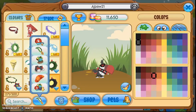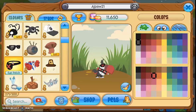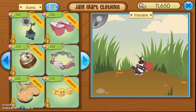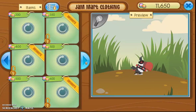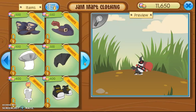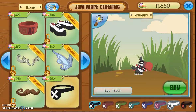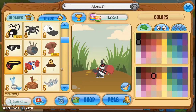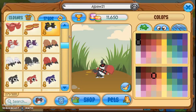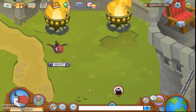The next item you're going to need is the eye patch. I believe it's called the eye patch, and it's somewhere in Jam Mart Clothing. It's only 250 gems, it's non-member, and it looks really good with the toucan. The last item, which is also in Jam Mart Clothing, is the high top sneakers in black and yellow, and I think this look looks really cool.